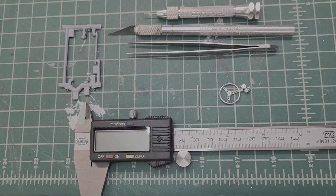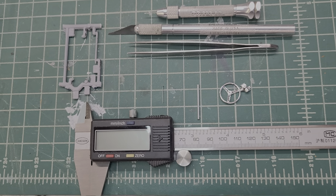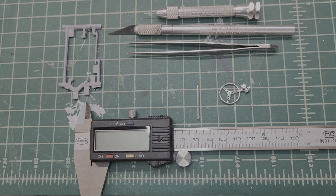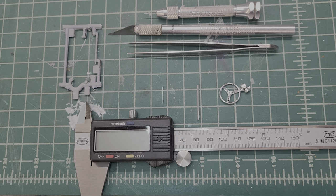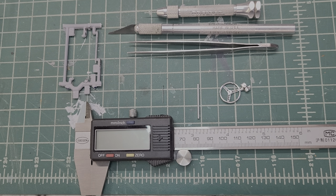Hey, what's going on guys? Dane the man coming at you from the 60s Rule channel. On today's video, I'm going to show you guys how to make a steering column that looks a little more realistic than the one that came from the kit.